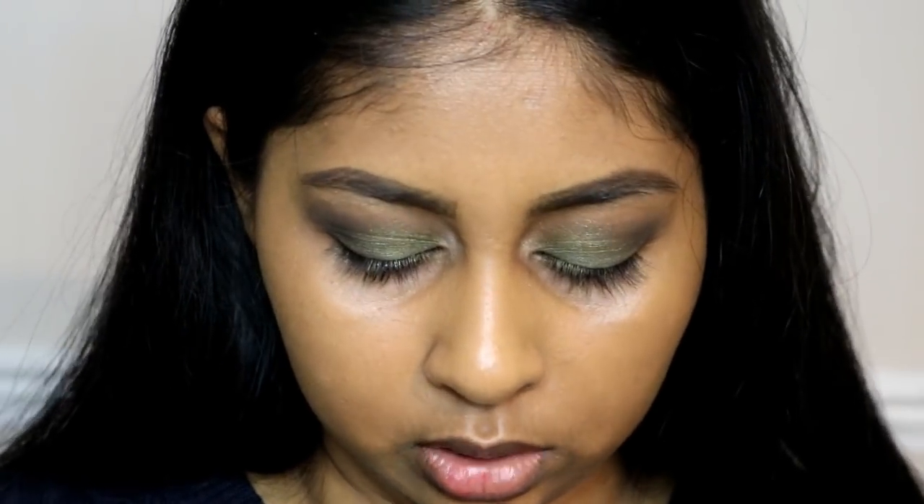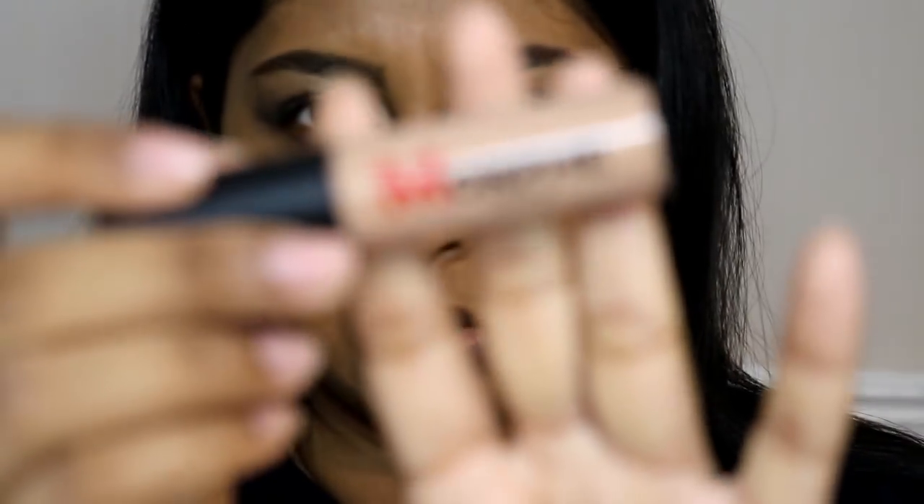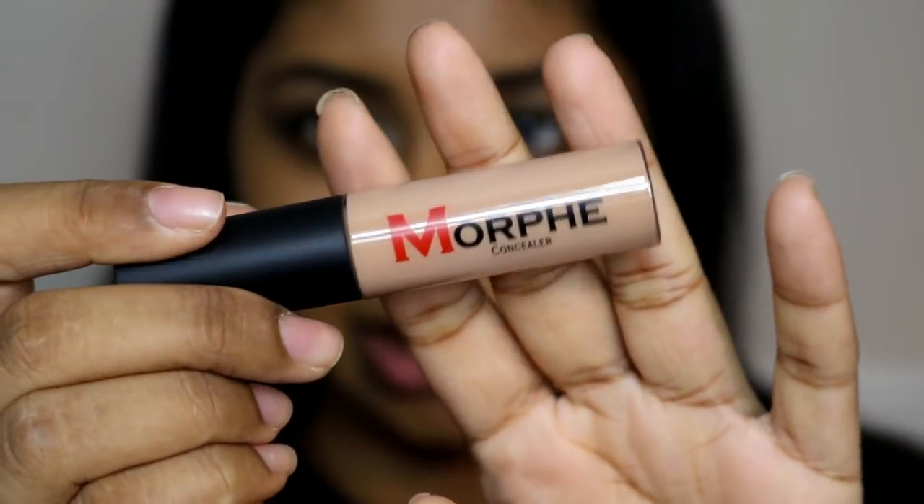The next thing I recently got is the Morphe concealer. I got the shade Honey, and this was like £3.95 on Beauty Base. I just wanted to see how it is — it's a nice little chunky mini bottle. I'm just going to try this on.